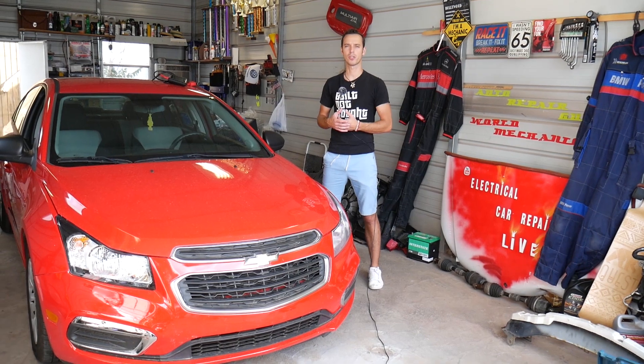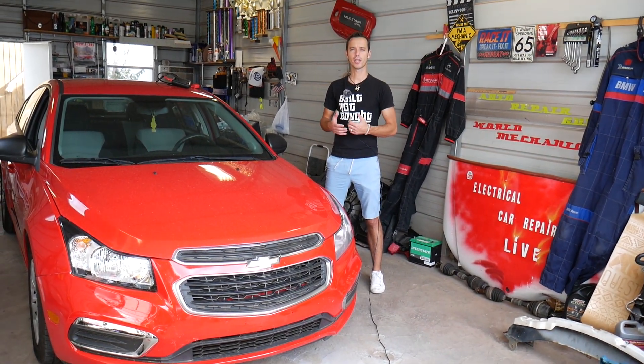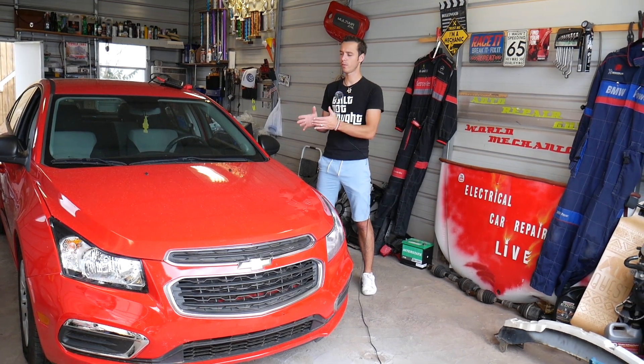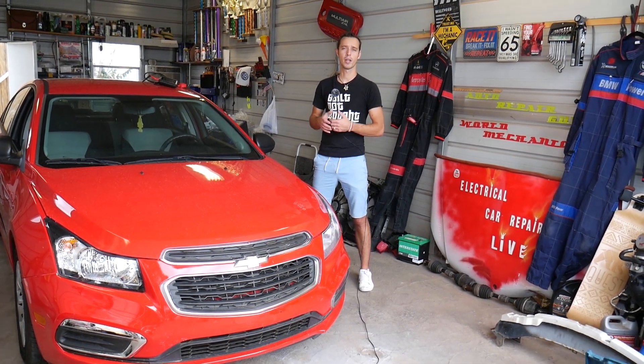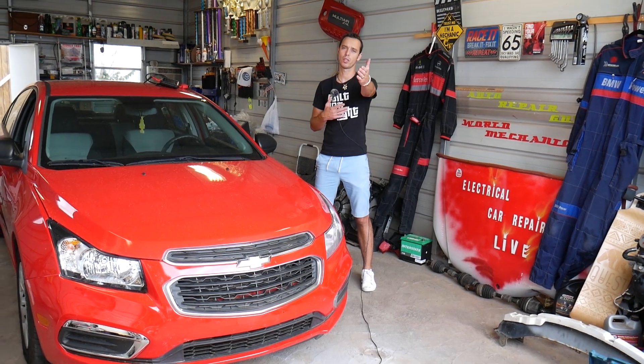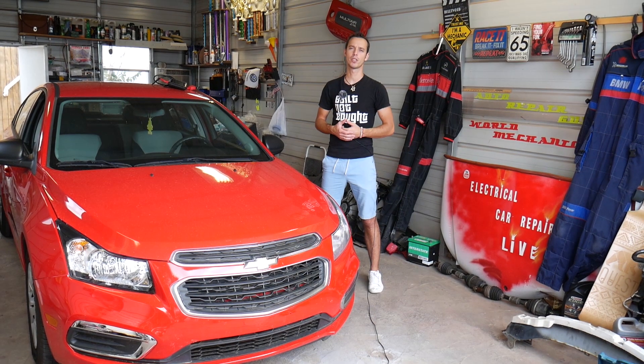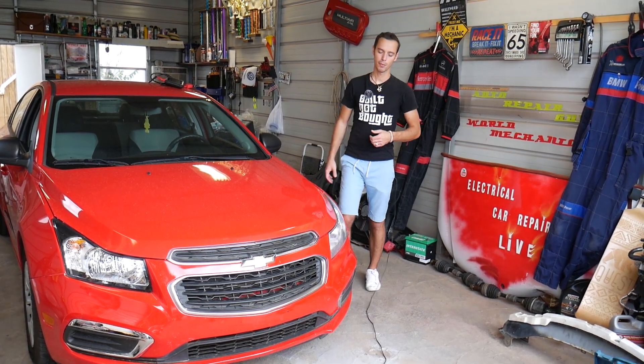We'll also show you the normal operating pressure on the Chevy Cruze and Chevy Sonic. Quick intro: we have more than 200 videos on Chevy Cruze and more than 200 videos on every car we get at the shop. Our mission is to save you as much money as we can, so please subscribe to the channel and like the video — hopefully you'll find the information helpful.